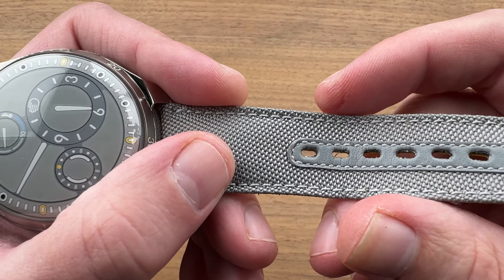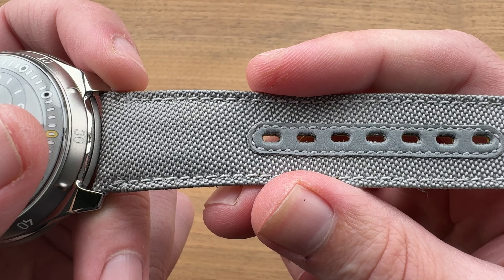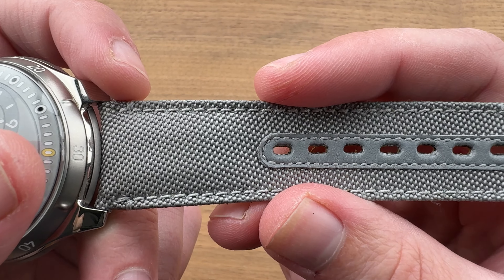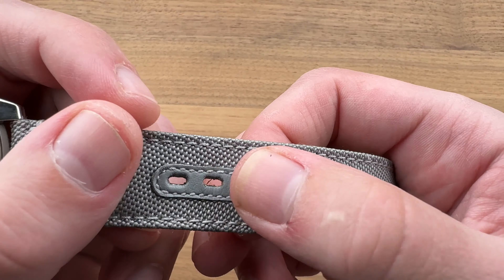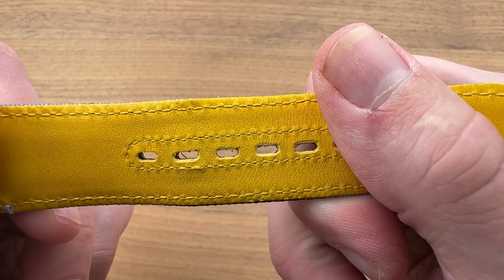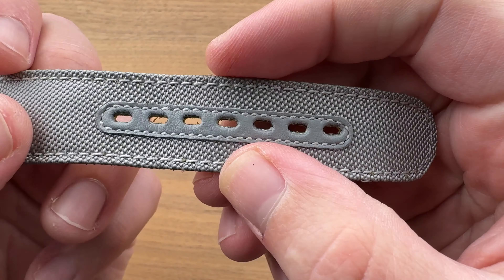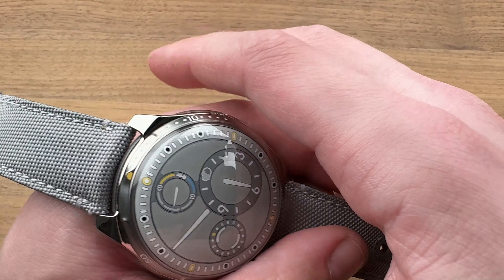The watch comes with two different straps. You've got this one right here, and also a rubber strap that comes with it — so if you want to swim with your Ressence, you can put the other one on and be good to go. It's a high-quality strap with a combination of gray textile and yellow calfskin on the bottom, with a gusset sewn in gray leather, so it's less likely to gouge and will last longer.